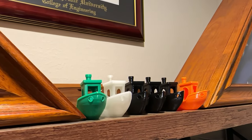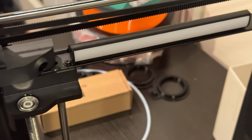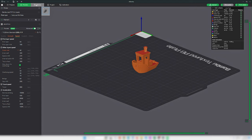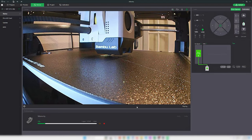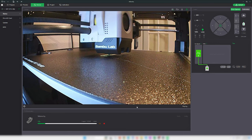The P1P comes with an onboard camera and light, which allows for remote viewing on your PC or phone. However, the stream is pretty laggy, so remote viewing is really only good for determining if something is going wrong with your print.